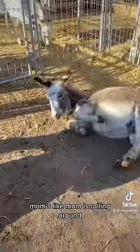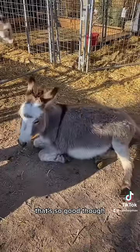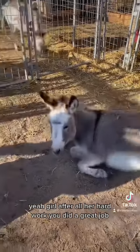We got to show mom. Mom's like, oh. Mom is rolling around. Does that feel good, guys? Yeah, girl. After all her hard work. You did a great job, kid.